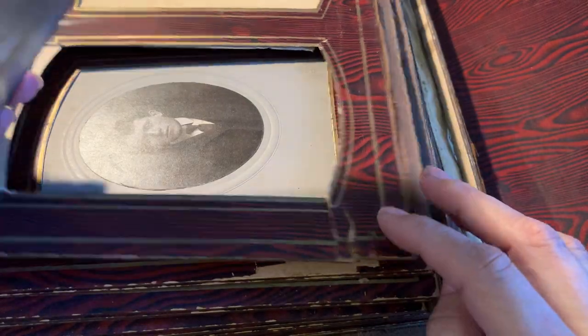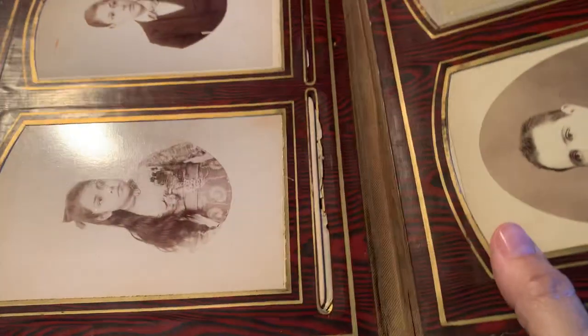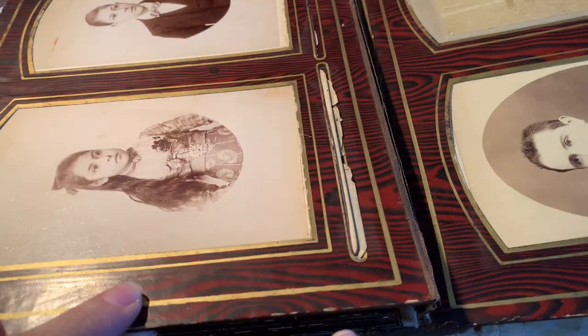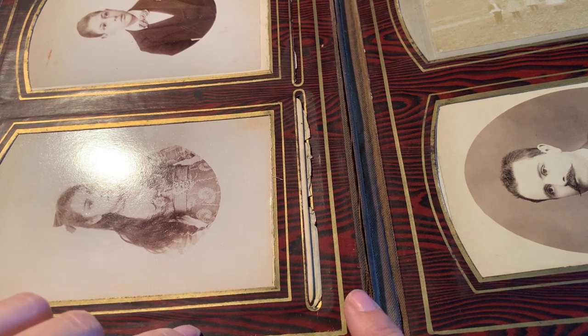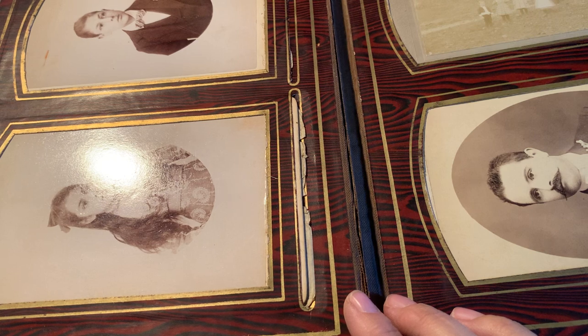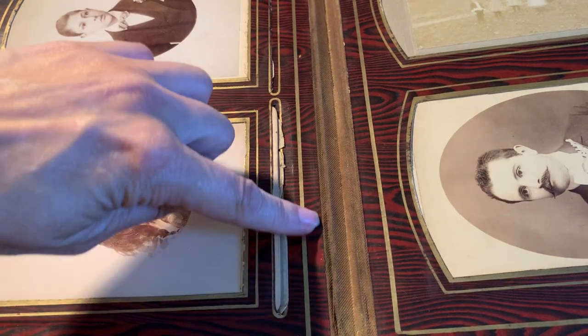The frames need to be strengthened and re-glued together, and the backings need to be put back on. Let's take a peek at how this was originally constructed. They had a piece of cardboard, then fabric, and another piece of cardboard. Now look - this is wood. These are wood pieces.